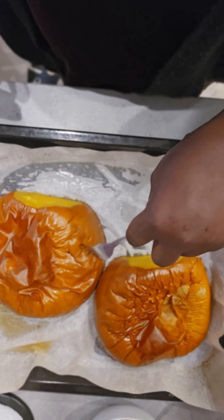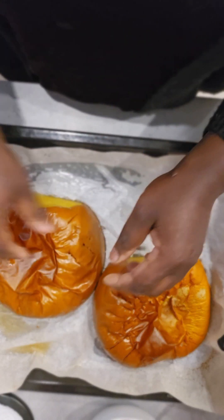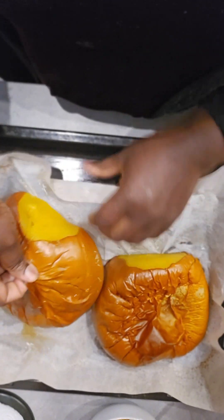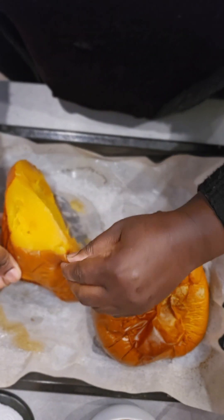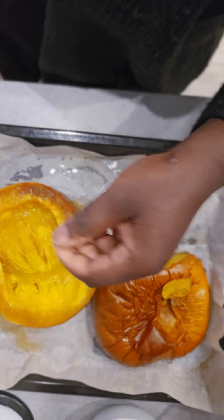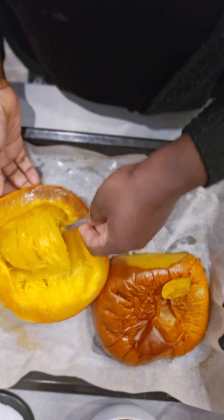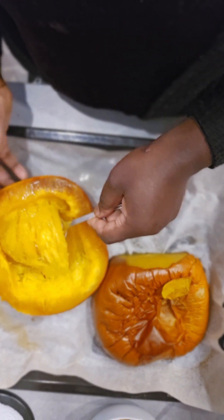You can see the fork can go through easily, and you can even see the skin is coming off from it — that's when you know your pumpkin is ready. The next thing is to scoop out the flesh into my food processor. You could do this whichever way is easy for you.